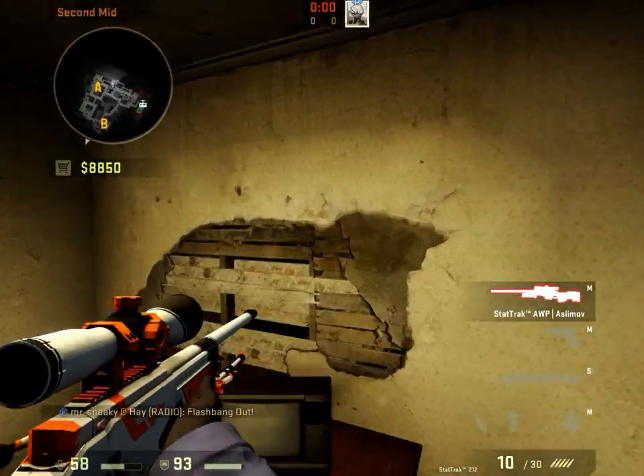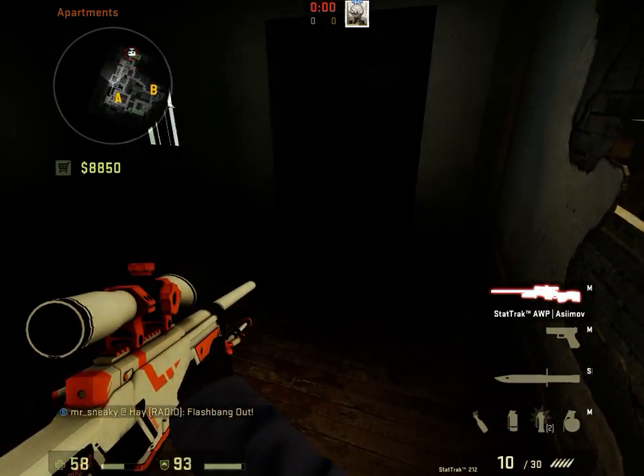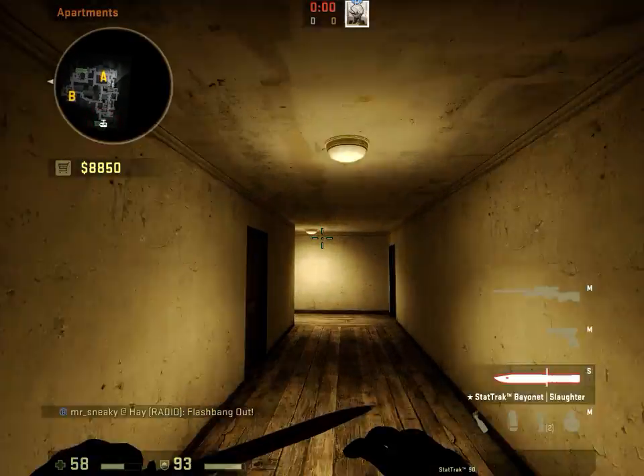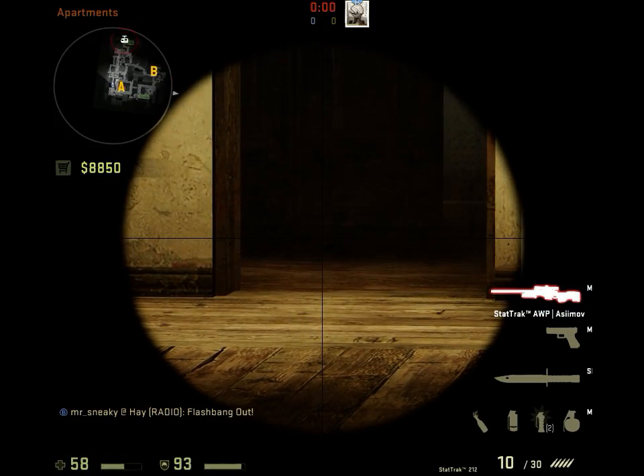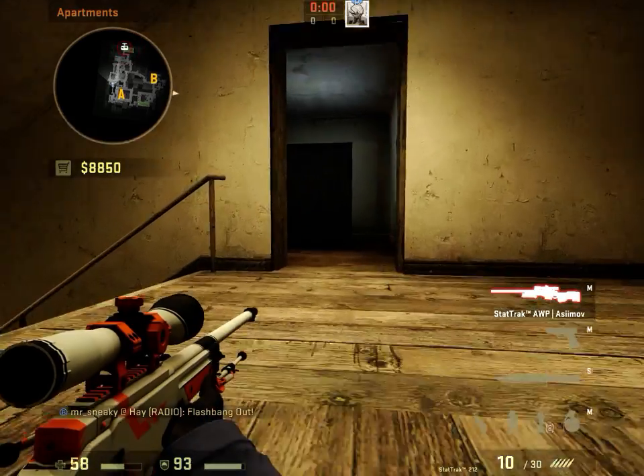When I toss that, it's going to bounce around the door and land right there. So anybody in here is definitely blind, and especially this guy. As you can see, if any amount of his body is exposed, he's blind as fuck.